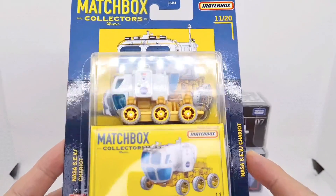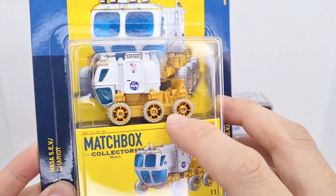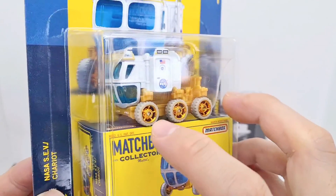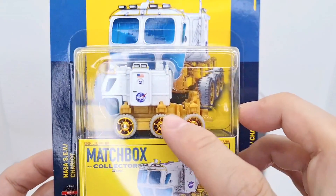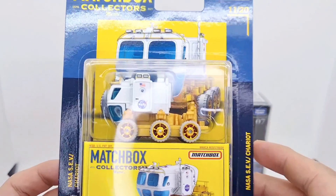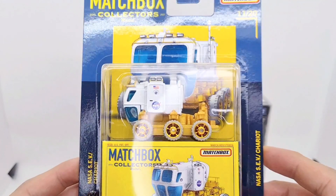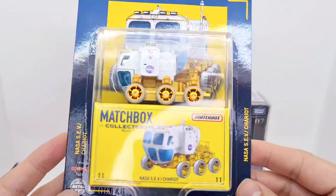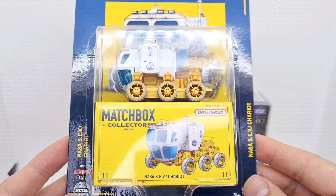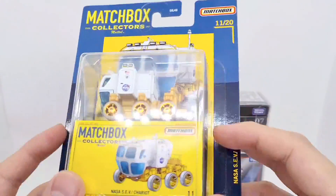Let's have a look at the packaging for the Matchbox one — this is the NASA SEV Chariot. The real vehicle actually has double wheels, so it's got 12 wheels, whereas this model only has six. The wheels can rotate 360 degrees, which allows it to spin in all kinds of directions and travel across challenging, complex terrains depending wherever it's deployed. The box art is really nice.